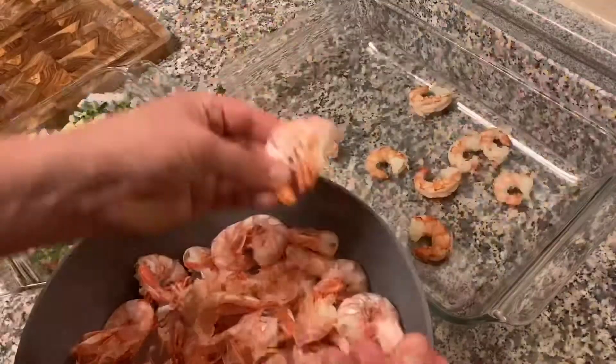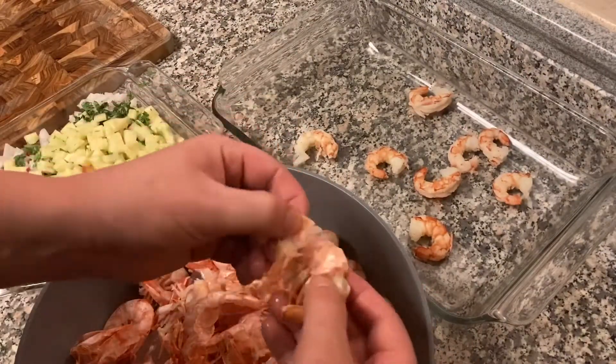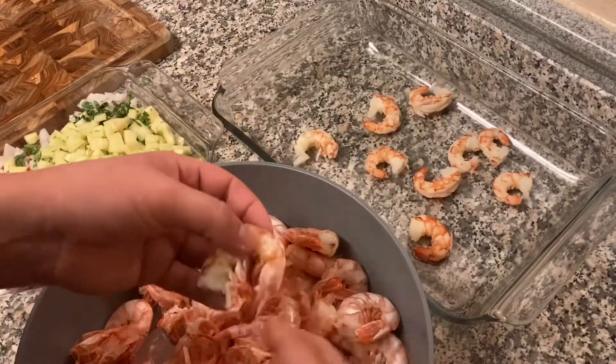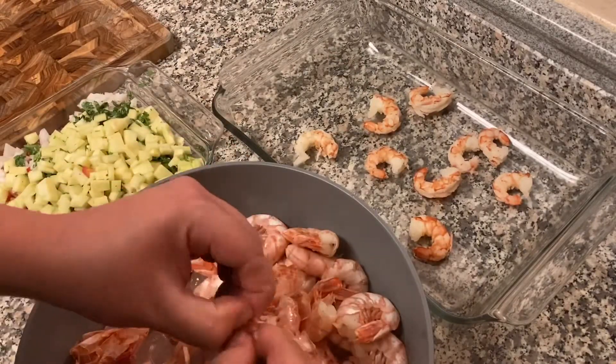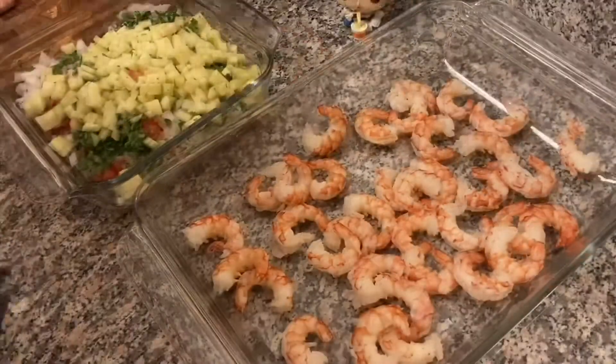Now I'm going to remove them and put them into a little ice bath to stop them from getting chewy and rubbery. Now I'm going to peel these and set aside like three of them with the tail on to garnish my cup and make it look cute. All right, now I'm going to add my veggies.